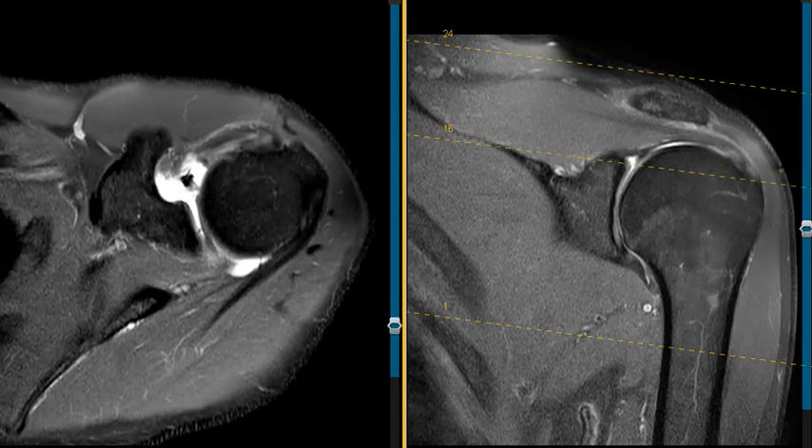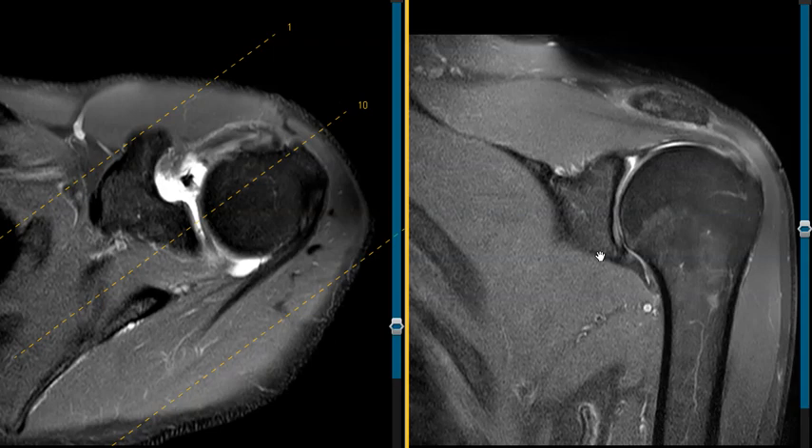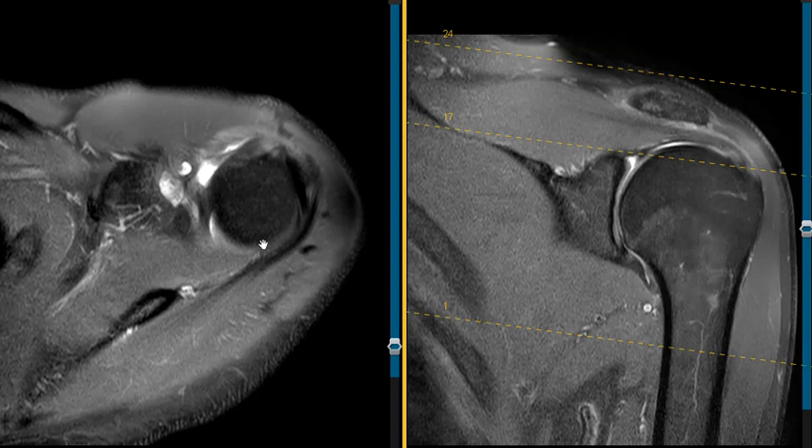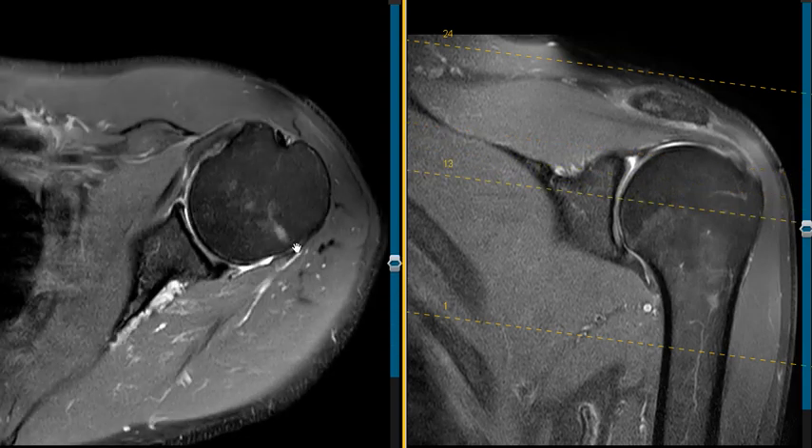As we go up to the top we see this bright band — this is the fluid going between the torn labrum and the periosteum of the glenoid. So a superior labral tear from anterior to posterior, a SLAP tear, in this 52-year-old man. Thank you very much.